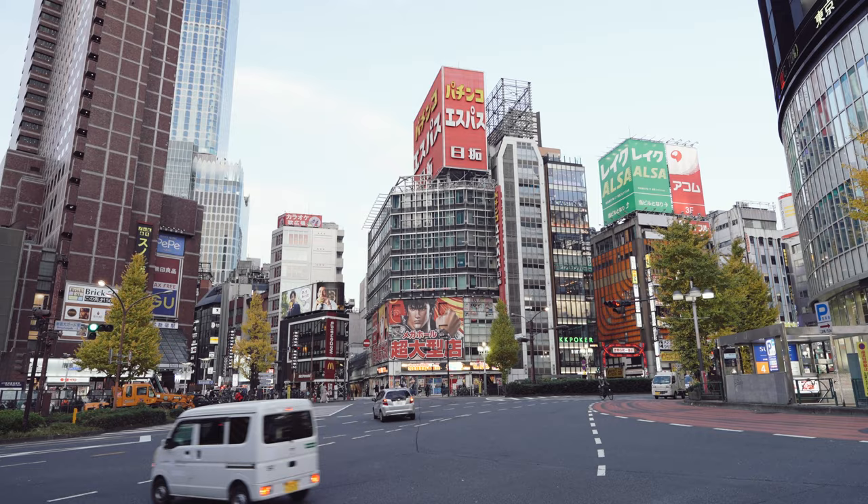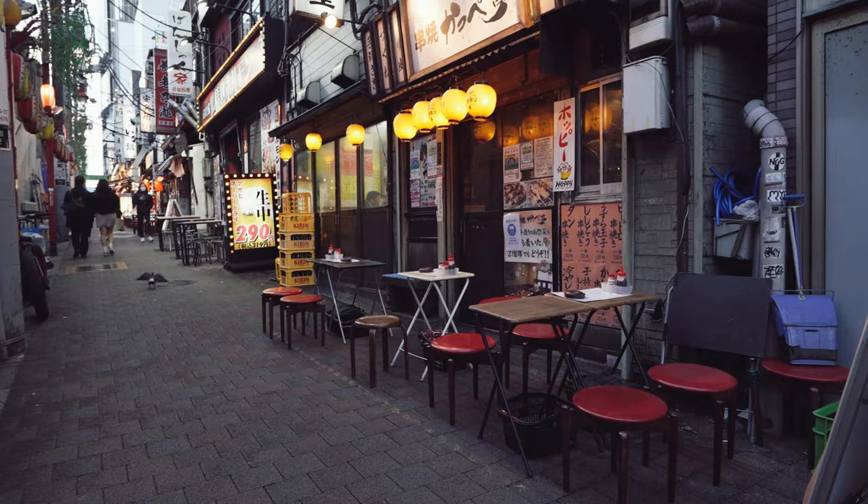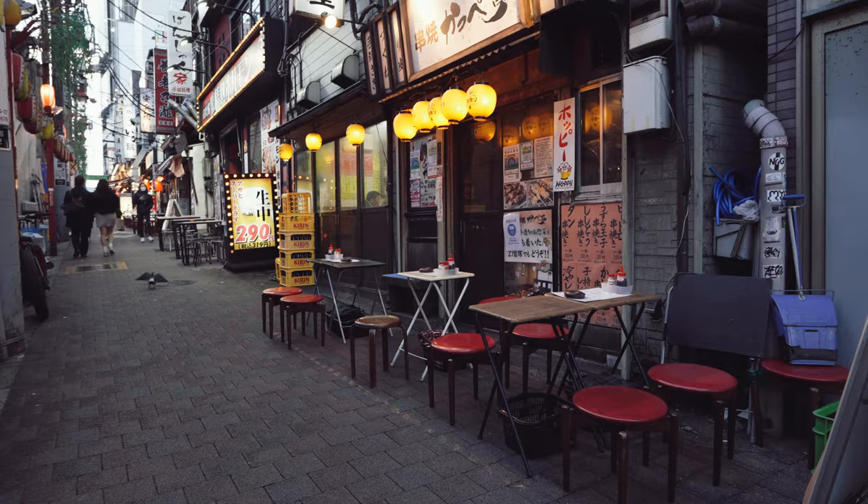Active stabilization is super underrated. A lot of us, especially coming from DSLRs, assumed any digital stabilization was going to be absolute trash — but active stabilization is honestly kind of amazing. This lens paired with a prime at 50 or maybe 35 millimeter, and you're pretty much set for most things photography, including professional work and portraits, even weddings.